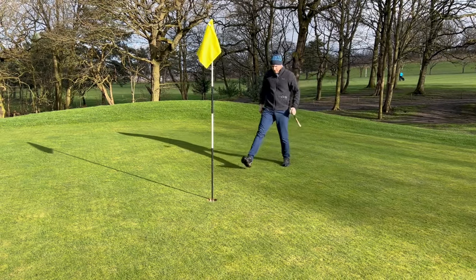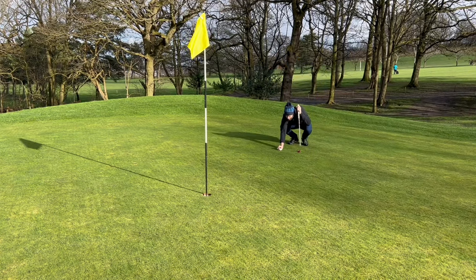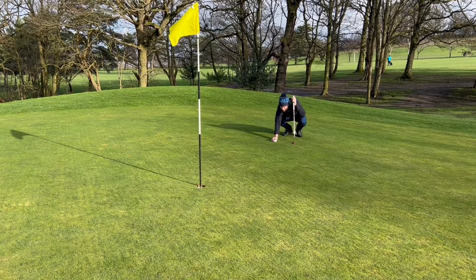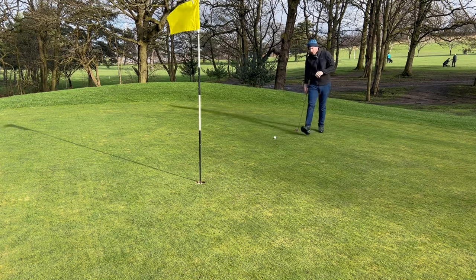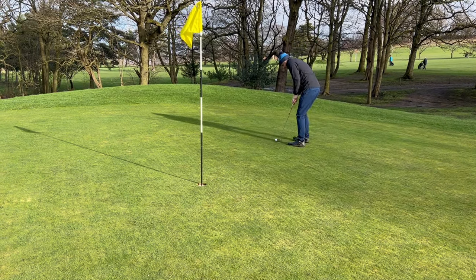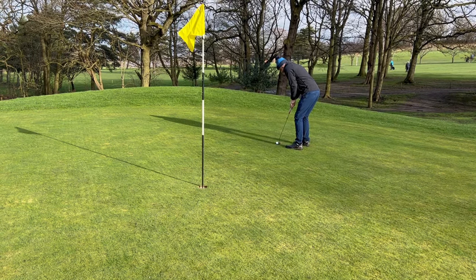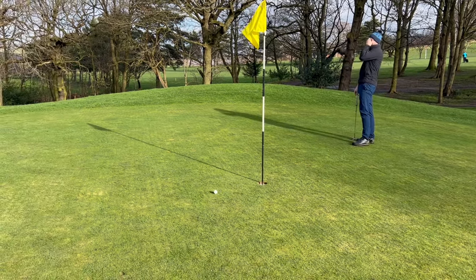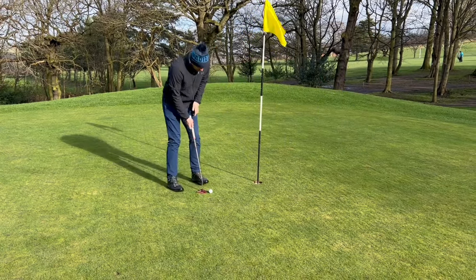Little downhill tester for birdie now. Not much movement. It'll be just off the right. Come on — just to get to five under. Stayed there, but bad putt. Pushed it a bit.